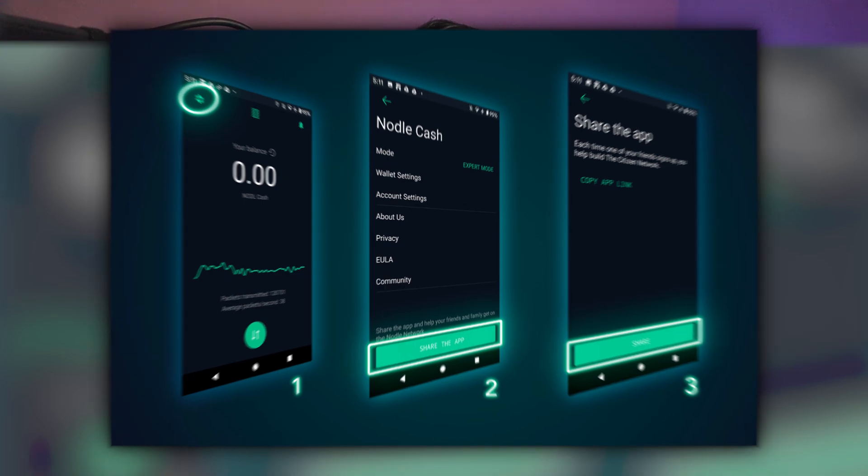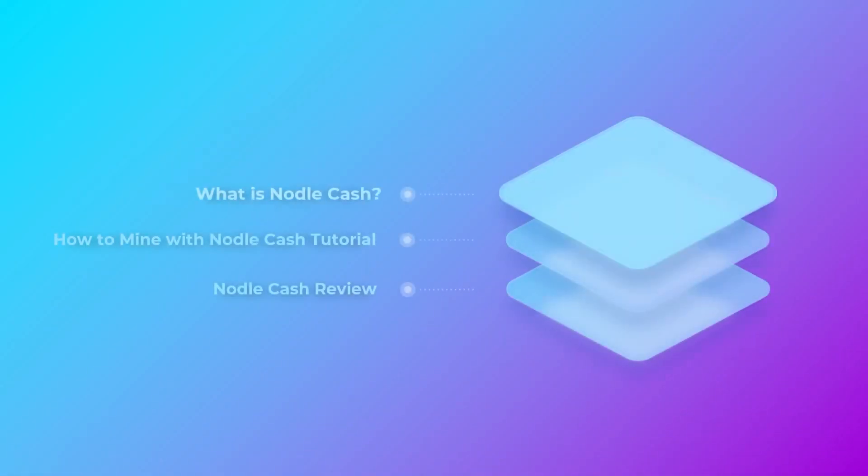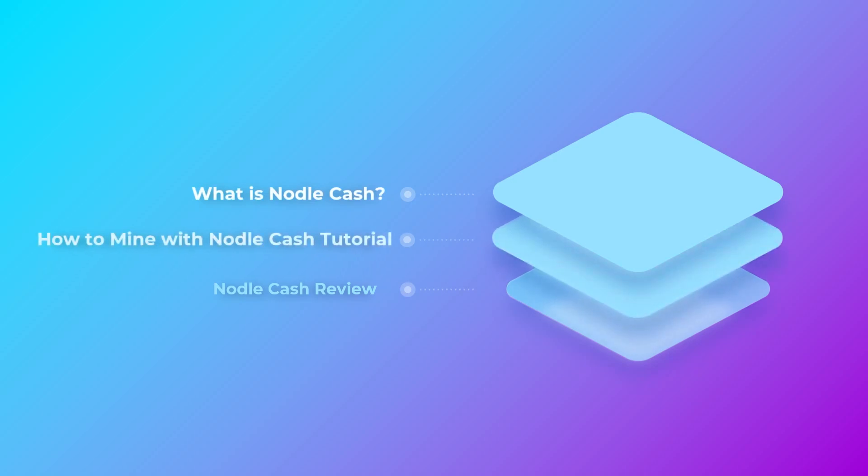The great thing about Nodal is that instead of having to buy an expensive GPU or even a hotspot miner that costs hundreds of dollars, you can start doing this absolutely 100% for free today with just your own mobile device that you already have. Today we're going to talk about Nodal, Nodal Cash, and the entire project itself, then a setup tutorial, and then my overall review and thoughts about where Nodal Cash could go in the future.